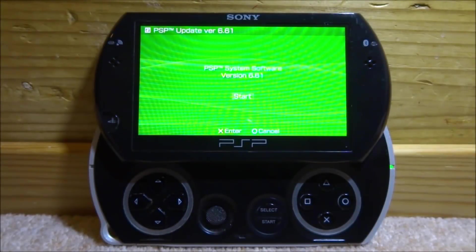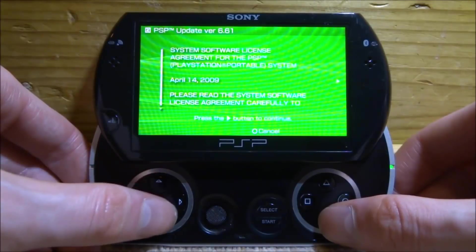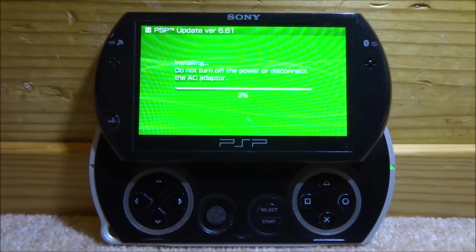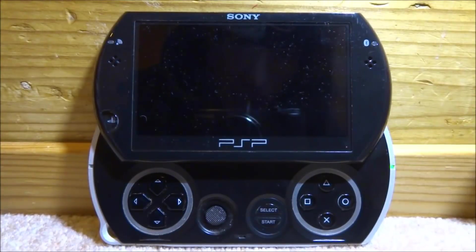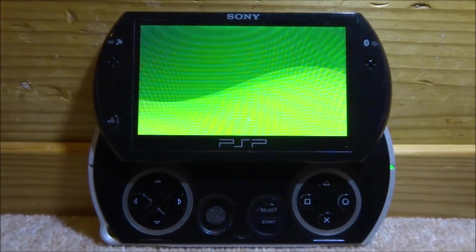If you reach the next screen, congratulations — you did it right. If you get an error and boot back to the normal screen, try 6.60 instead, or try again after a factory restart. Once you're on the success screen, press X on Start, then use right on the d-pad to accept the terms and conditions. The PSP will show 'Installing' — you can plug it in to charge if needed. When it's done, you'll get an 'Update Completed' screen. Press X to restart your PSP or PSP Go.